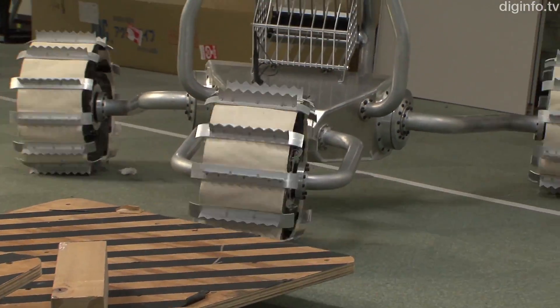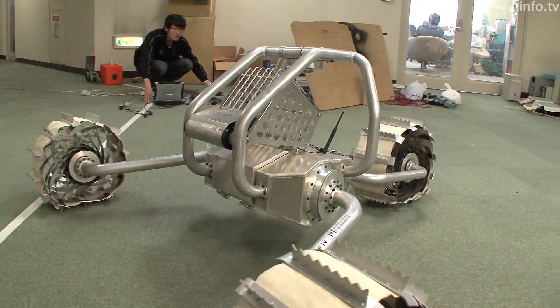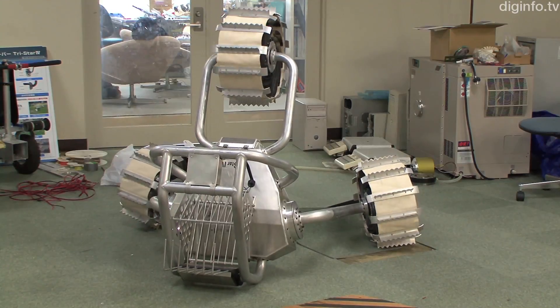TriStar 4 not only moves across rough ground like this, but it is also easy to clean because it has such a simple structure. So it could be possible to use this robot to inspect the damaged reactors at Fukushima.